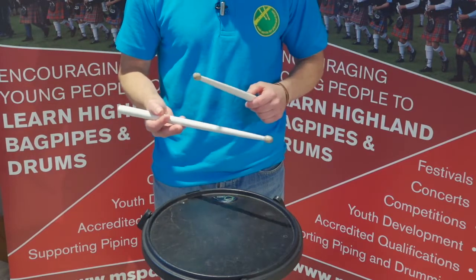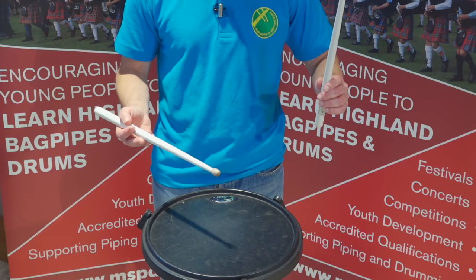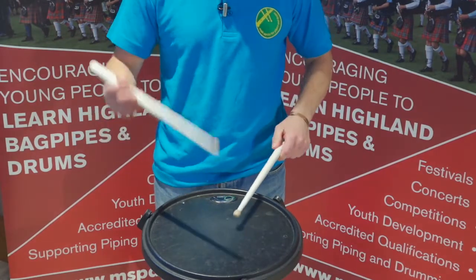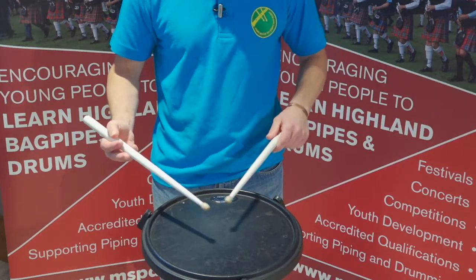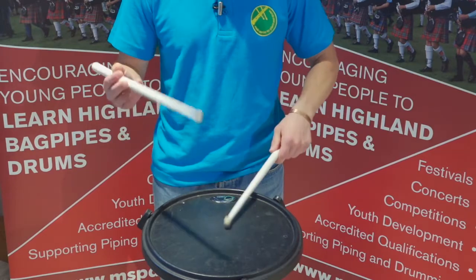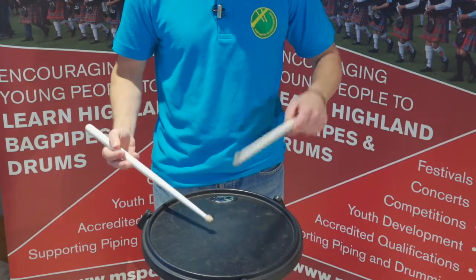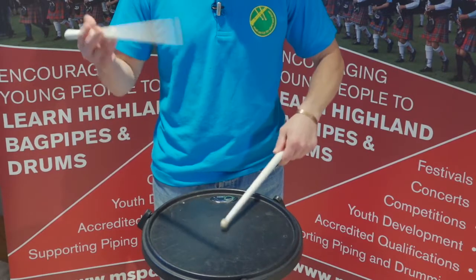So let's just play the seven stroke roll exercise. Start with your pinch grip hand first, after two: one, two — beat, buzz, buzz, buzz, beat, buzz, buzz, buzz, beat — right, left, right.